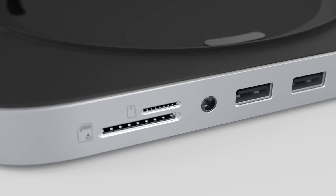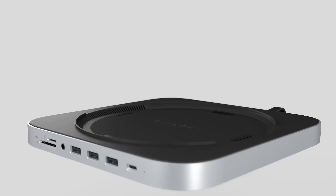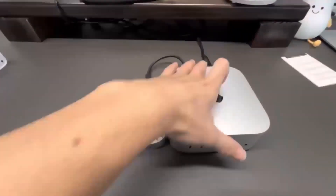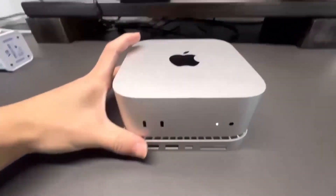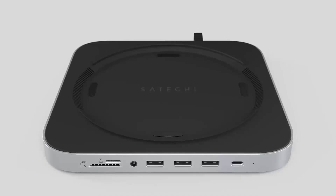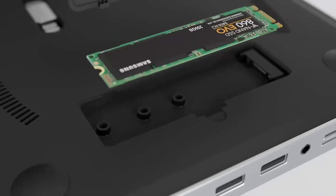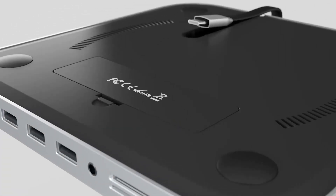Did you know that a good multi-port hub can actually increase your productivity by up to 30%? It's all about having the right connections at your fingertips. Having a reliable multi-port hub is crucial for professionals and creatives alike, as it allows them to streamline their workflows and stay focused on the task at hand. With the ability to connect multiple devices to a single hub, users can free up valuable desk space and reduce clutter, making it easier to work efficiently.